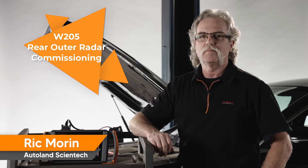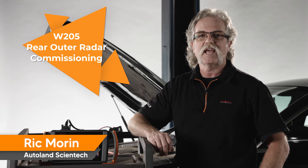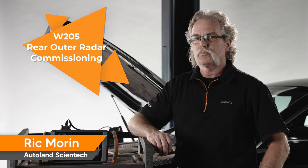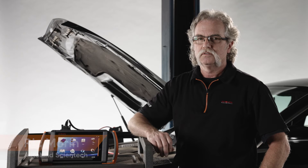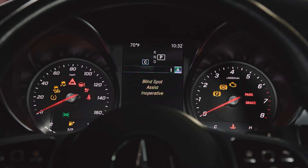Mercedes-Benz vehicles can come equipped with blind spot and lane assist features, commonly known as ADAS systems. These systems use radar sensors to determine proximity to other vehicles, to sense obstacles and sometimes roadway markings. Your customer may visit your shop due to a blind spot indicator that's on all the time or a driver message stating blind spot assist disabled.